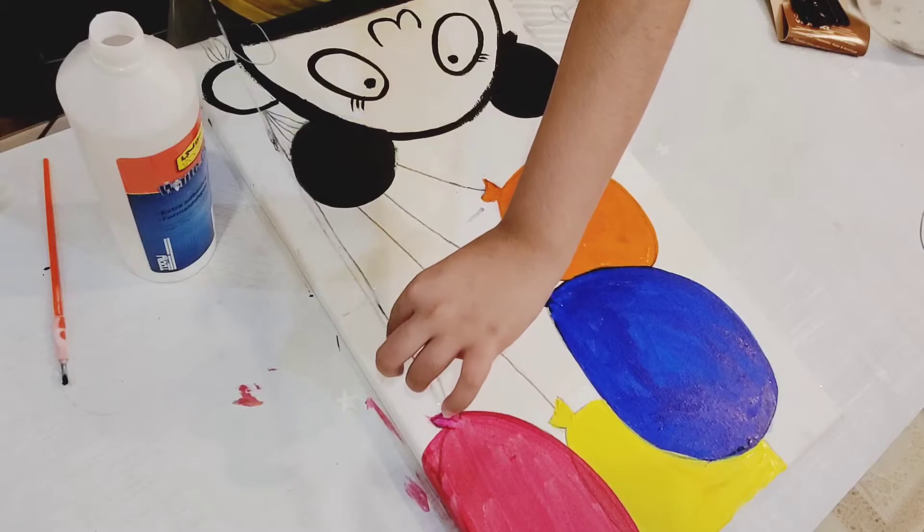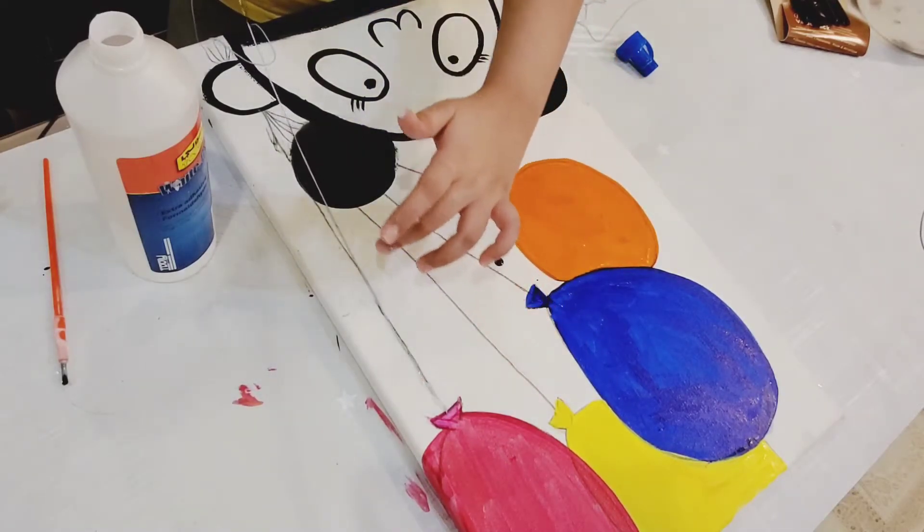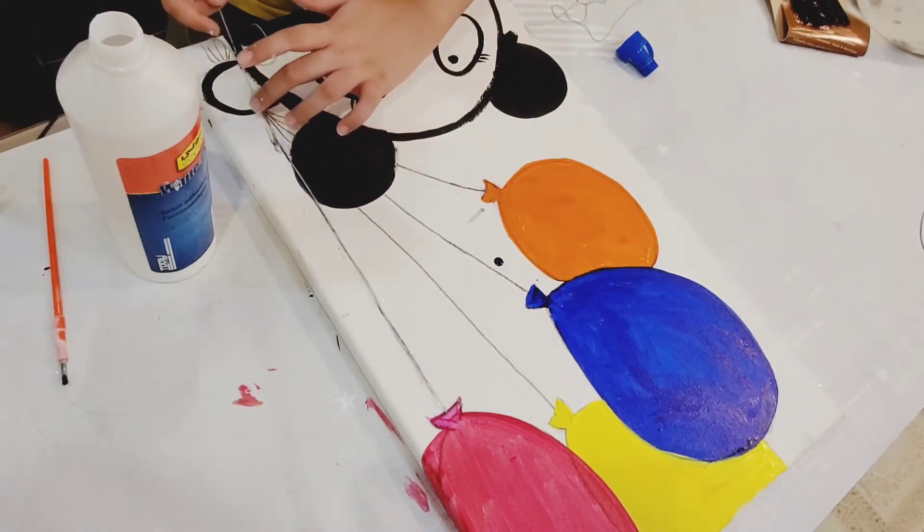We are doing this so our painting looks nicer and more interesting.